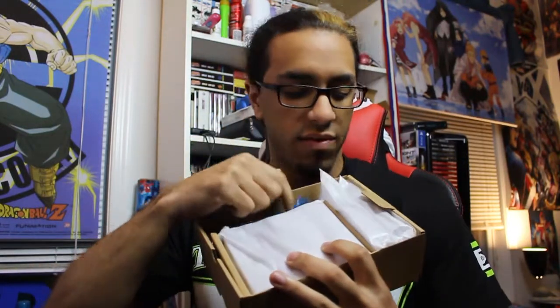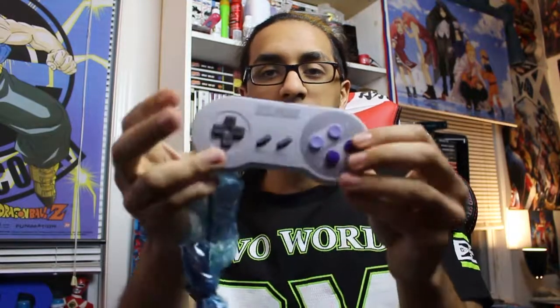Here is what's left in the box. We got the power cord — and then two controllers, which is nice. So it comes with two controllers, that's pretty dope. Now I want to say, for anyone that's watching, this is the North American version.